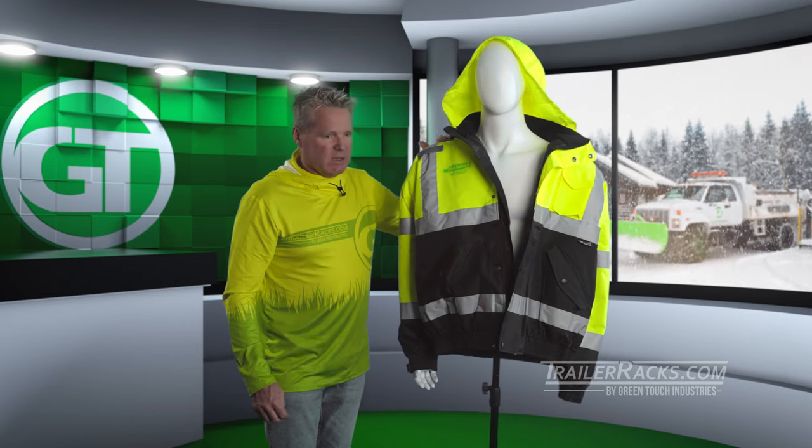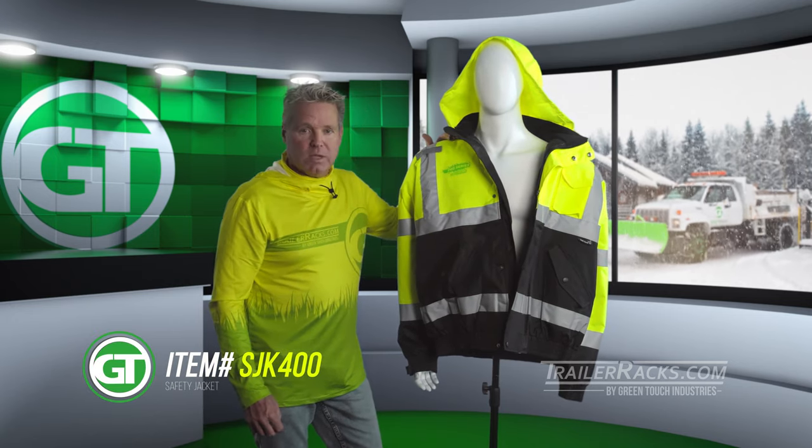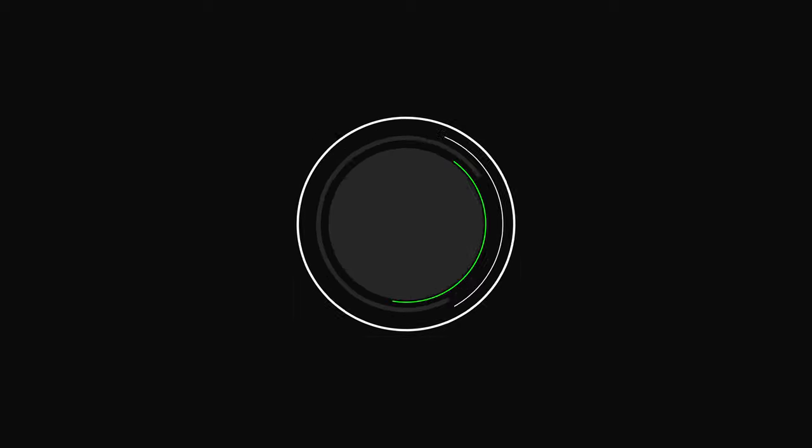This is a great jacket — again, this is the SJK 400. Look for it on our website TrailerRacks.com. We appreciate your business, please stay original, and order yours today at TrailerRacks.com.